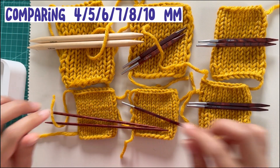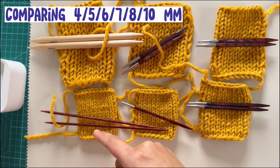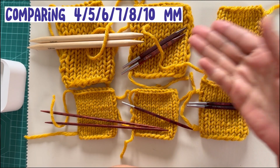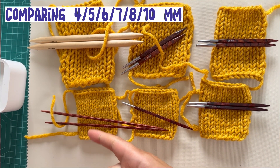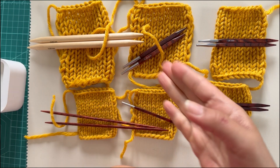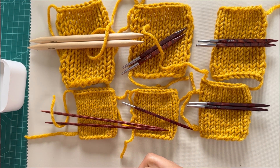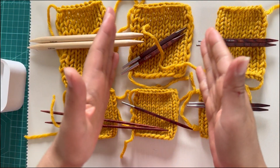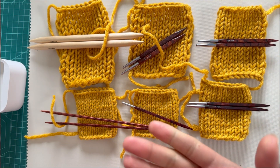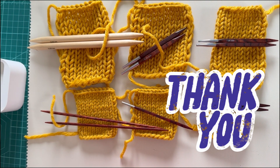So these are the different sizes and how your needles actually influence the yarn and the knitting. This shows again how important it is to create gauge swatches, so that you can see how the yarn is reacting with your needle size choice, and also for measurements if you create garments. If you liked this, please subscribe and hit the like button — thank you!